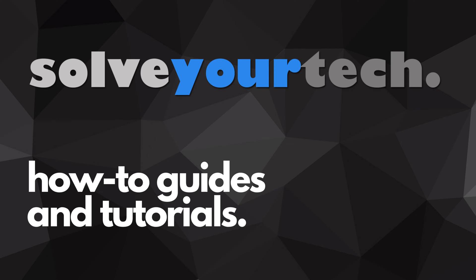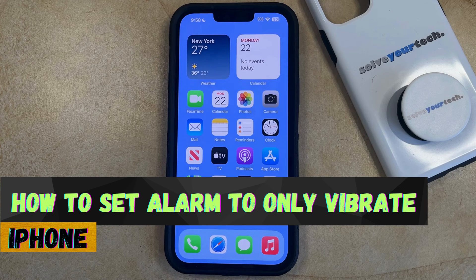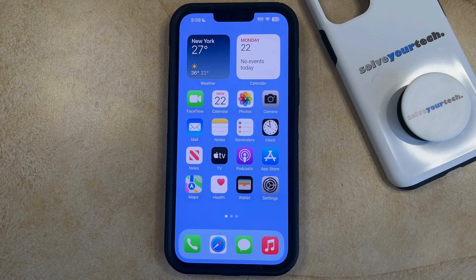SolveYourTech.com, your source for how-to guides and tutorials. Welcome to our video about how to set an alarm to only vibrate on an iPhone in iOS 17. If this guide helps you out, then please consider subscribing and liking this video.